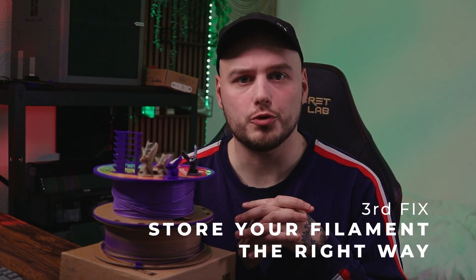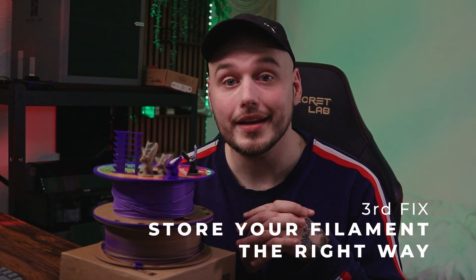The third option is to store your new filament in a proper area and containers. Please place your PLA in an airtight bag, like a vacuum bag with a moisture absorption package, and then place the PLA in a cool, dark place away from direct sunlight. A good place would be under the bed.